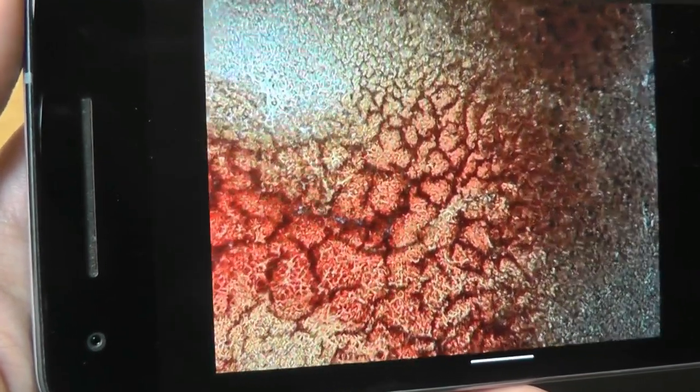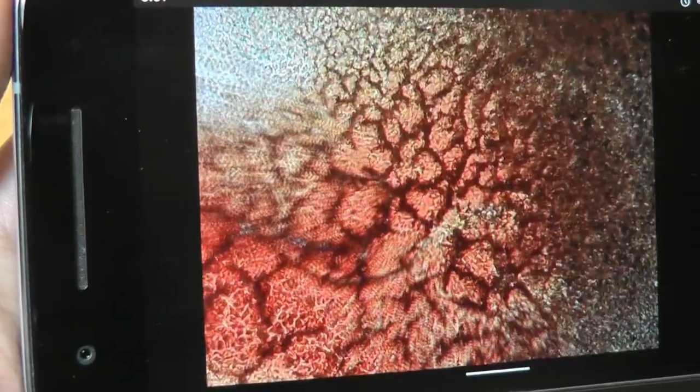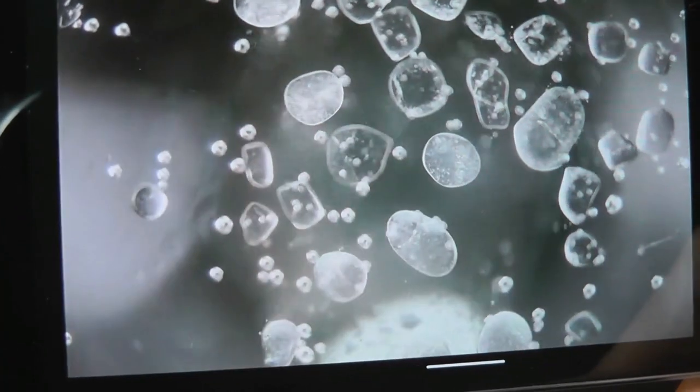Here's a quick demo of some footage that they've provided on their site — this is what blood actually looks like. Here's a time-lapse of salt particles getting melted.